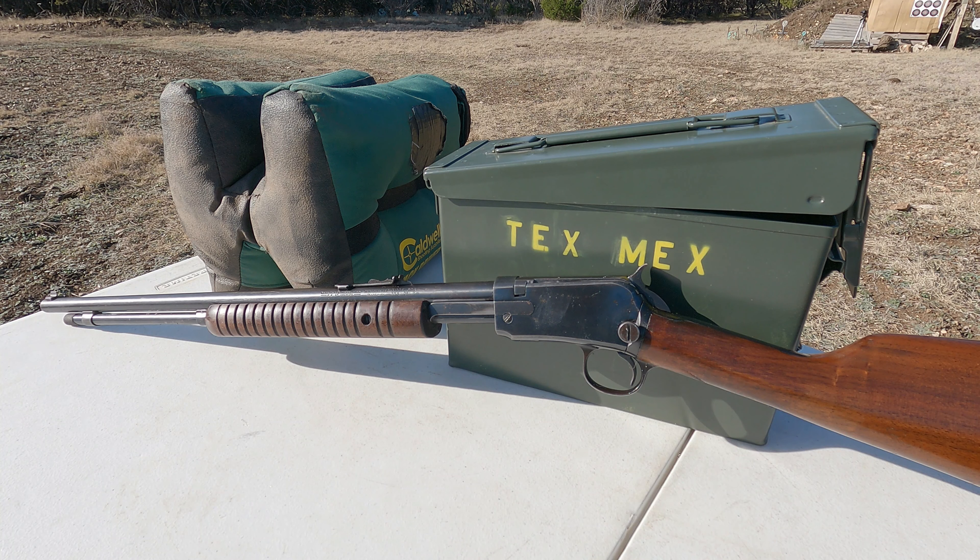Hi everybody, Tex-Mex here. Thanks for joining me for another video. This is just a quick video — it's an update on my 62A. I did a video a while back showing the 62A where I was comparing it to my father-in-law's. He's got one as well.